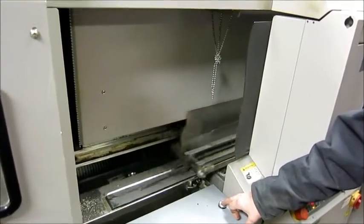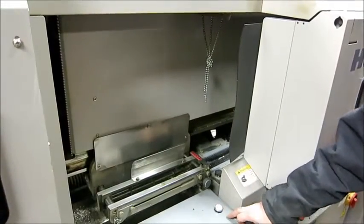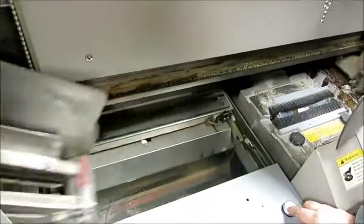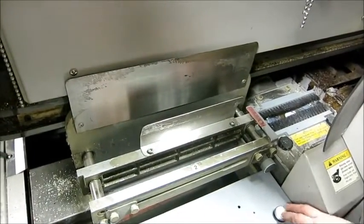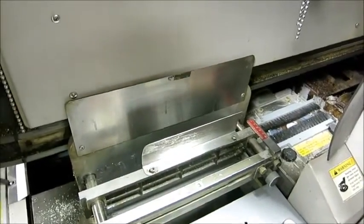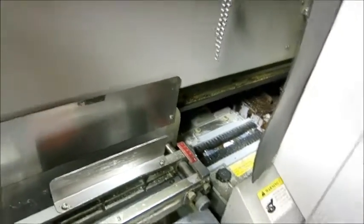Right now I have the mill turned off, which you can see where the paper would go. It would drop your book out down here. So I will turn the glue, the mill on.